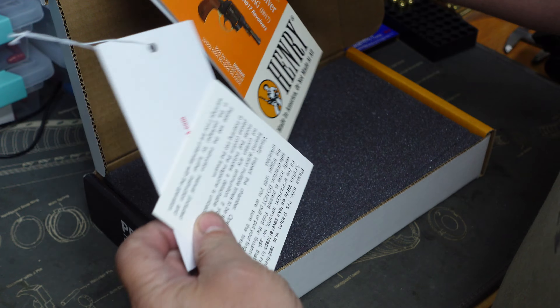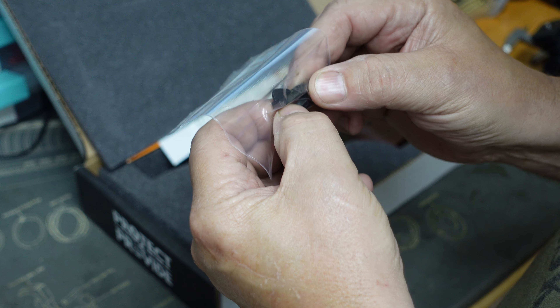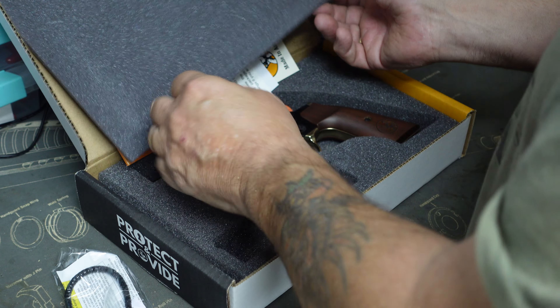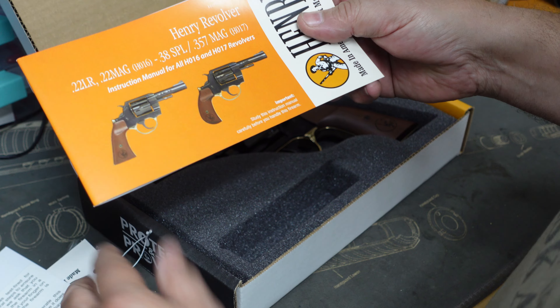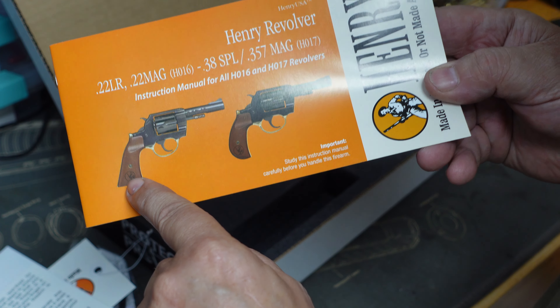It comes with all the normal paperwork, and it looks like it comes with a couple of different front sights, the usual lock that they all come with, and the instruction manual.